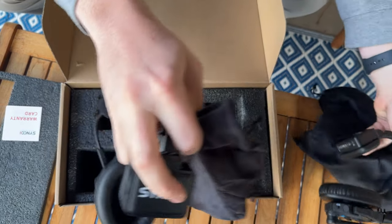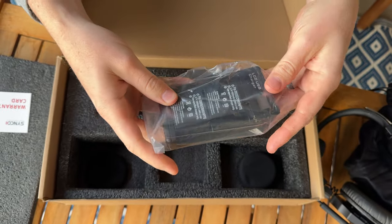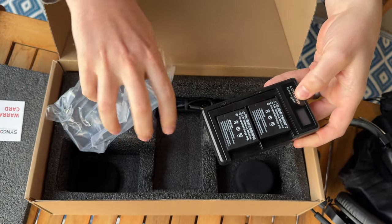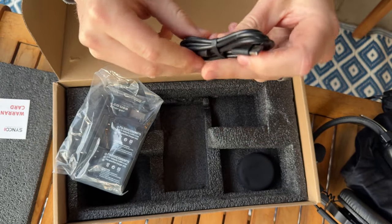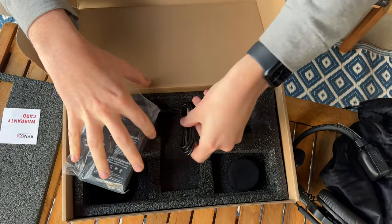Also in the box are the battery packs and the charger. You have one battery per headset, and a nice handy charger. The charger comes with a USB-C to USB cable. It doesn't come with a block, so you'll need to provide that yourself.